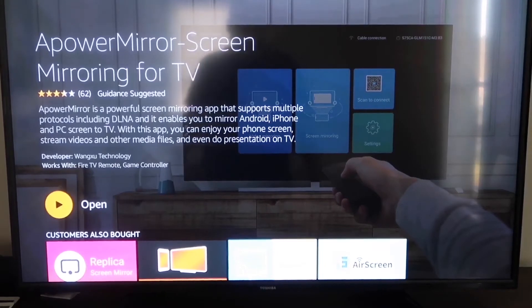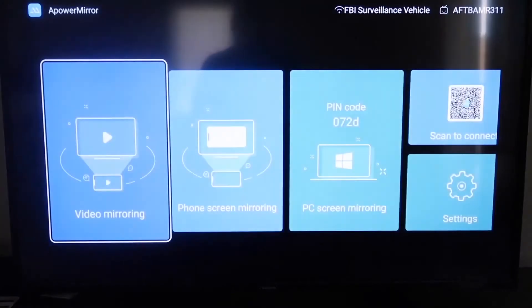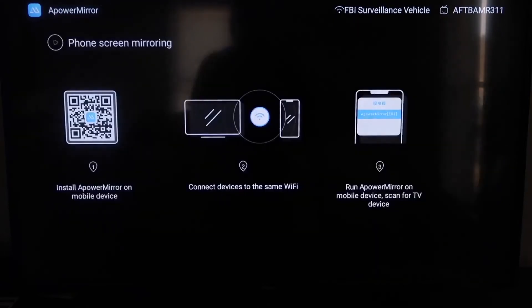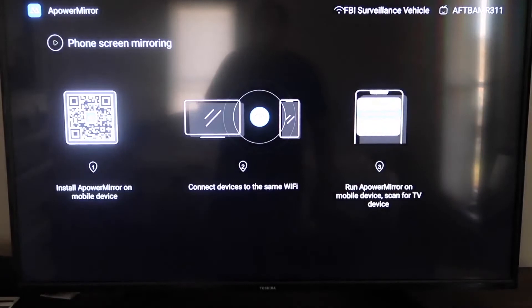Once it's installed, click Open. It'll ask you to allow APower Mirror access to your photos, media, and files on your device — go ahead and click Allow. Once you get to the main screen, go to the second tab that says Phone Screen Mirroring and click on that. It'll show you a QR code on the left.